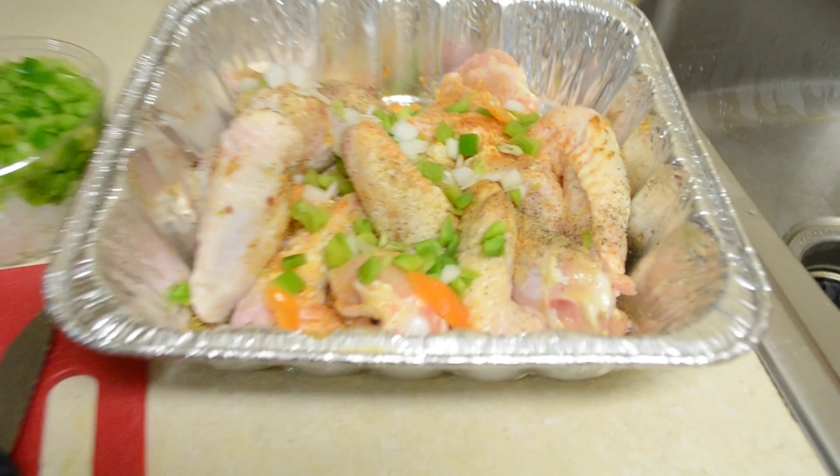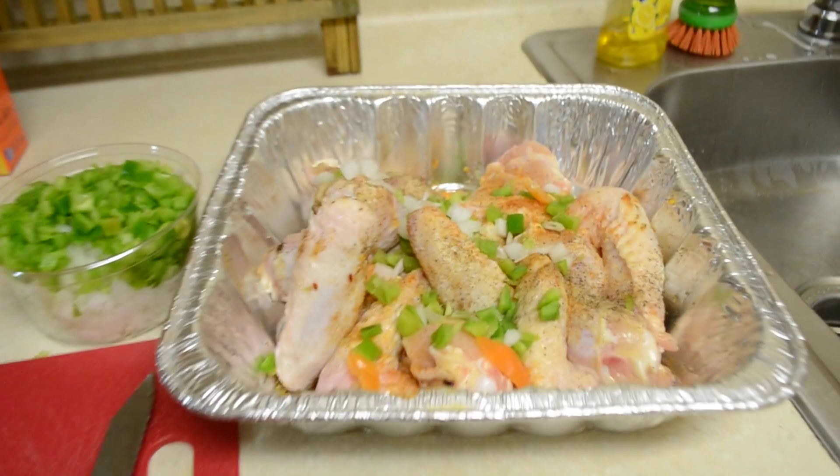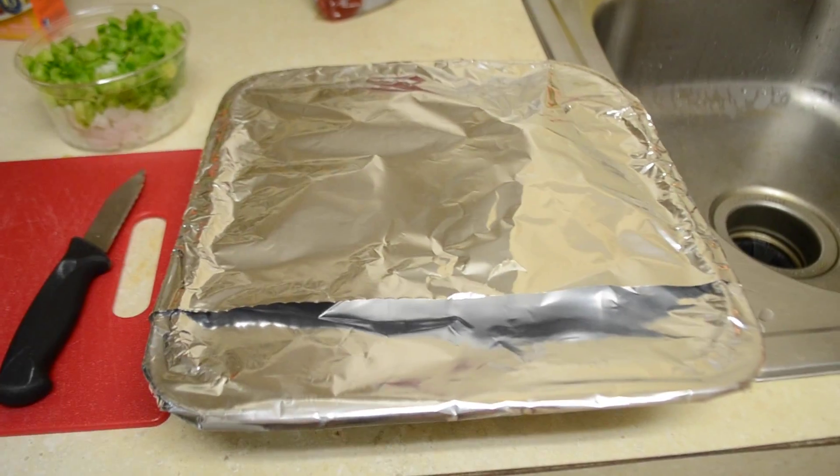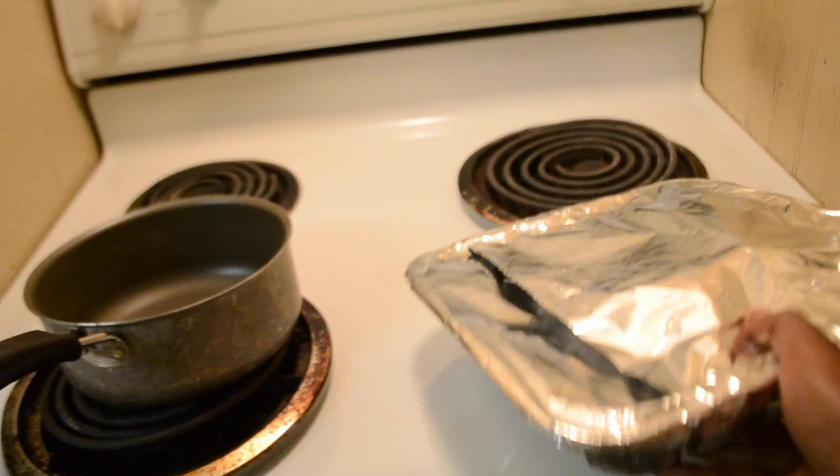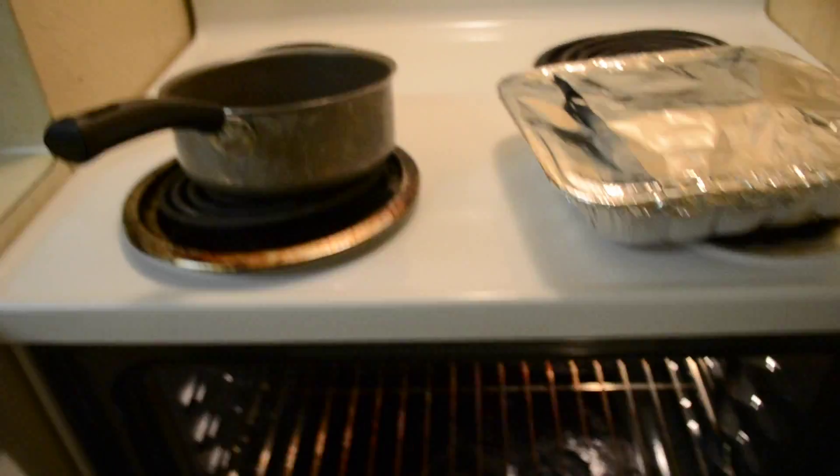When we finish putting the vegetables in we're going to wrap it up in foil and stick it right in the oven. Wrap it up airtight and stick it in the oven at 350 degrees. Let it sit for 25 minutes.